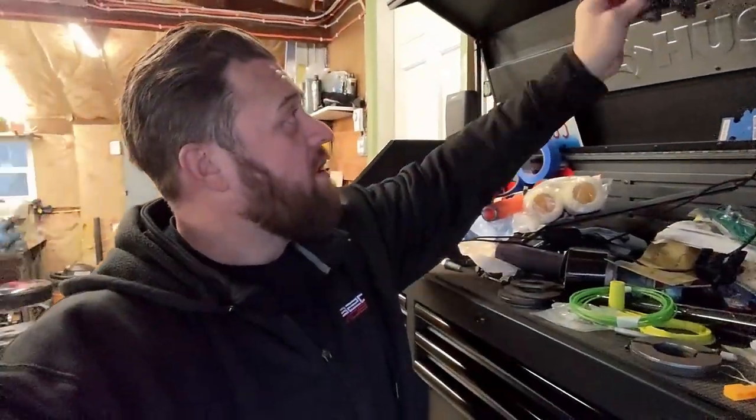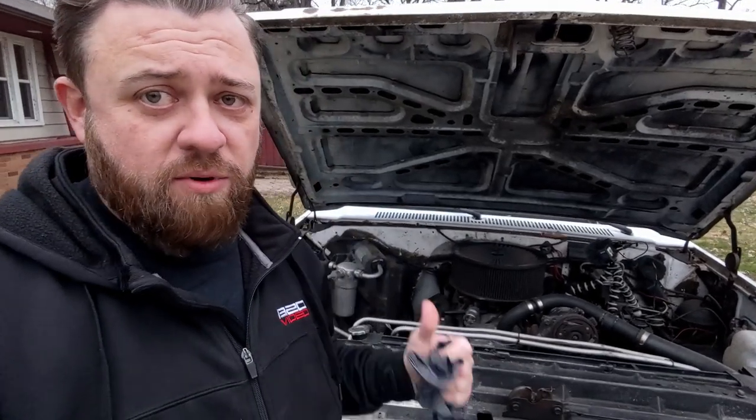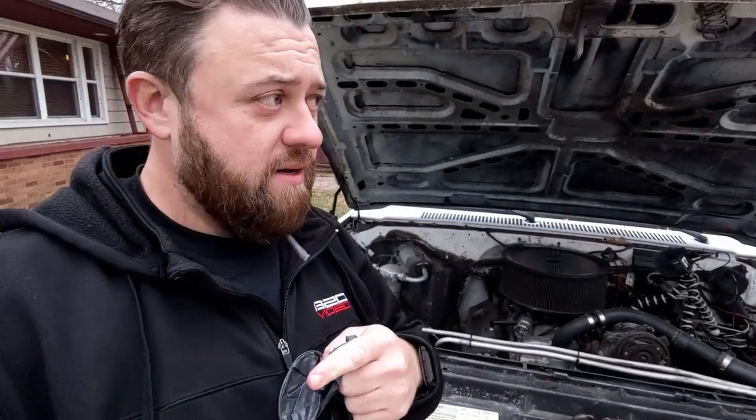We are working outside today — it's a little chilly but I want to get this done. Something I've been wanting to do for a while is at least clean up, if not rebuild, the carburetor on my truck. You can see the truck back here, I just popped the hood. We're gonna pull the carburetor off, bring it inside, tear it apart, and hopefully just do a good cleaning and replace some of the gaskets inside.